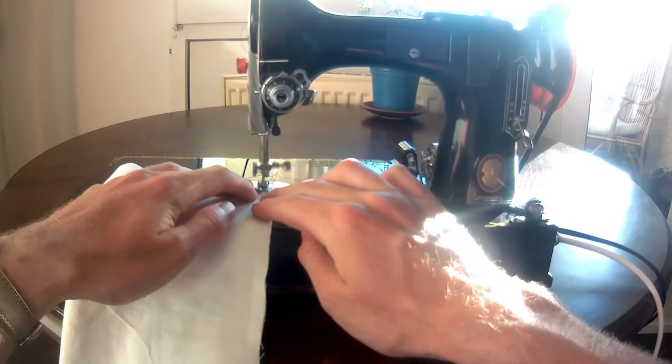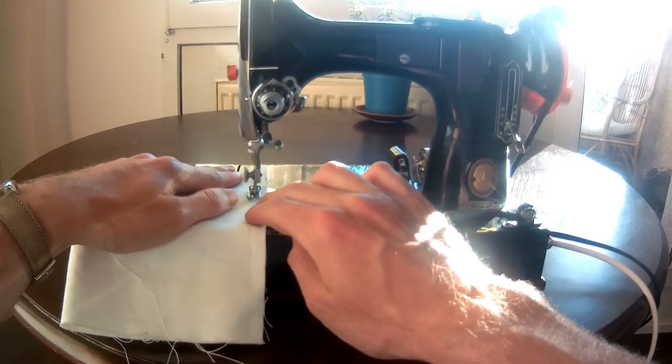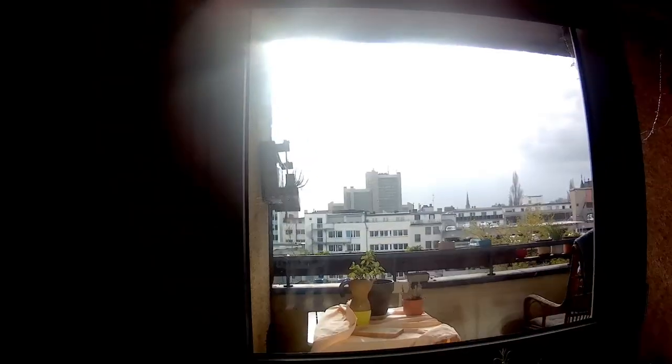On a sunny day there's nothing worse than sitting inside, especially on days when you feel like making something or mending something on the sewing machine. So I spent most of one winter working out how to solve this problem.